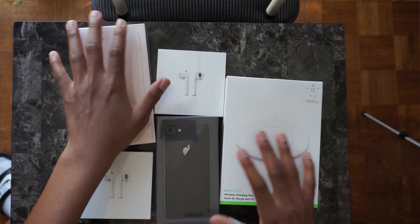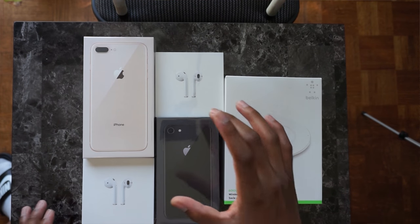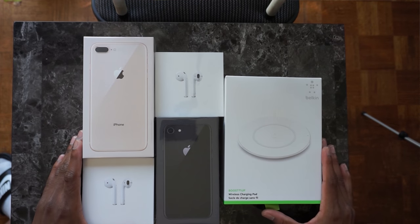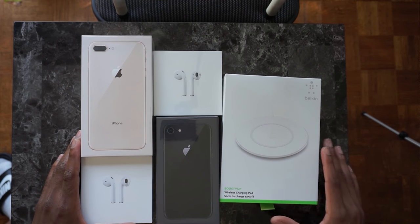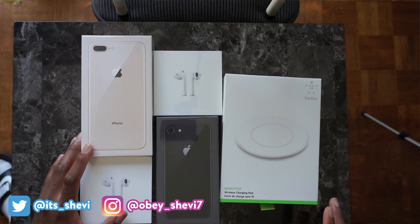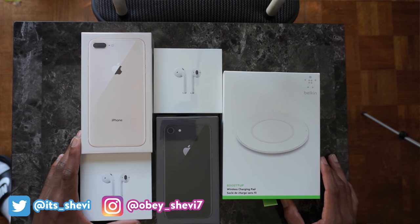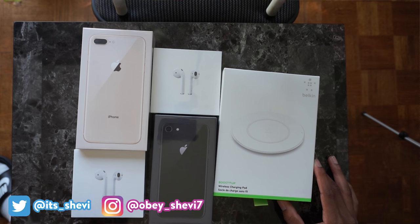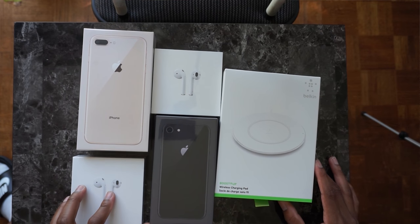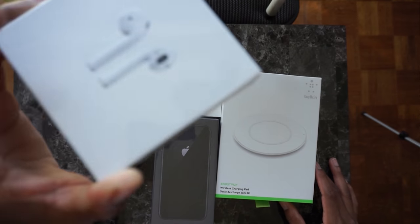We're going to be unboxing every single one of them and also we'll be giving away an AirPod. All you need to do to win the AirPod giveaway is follow me on Twitter at its_underscore_chevy, subscribe, turn on post notifications, take a screenshot and tweet it at me so I can have proof that you guys entered the giveaway. I'll put the giveaway one to the side — this one is not mine, this is the one you guys will be winning.